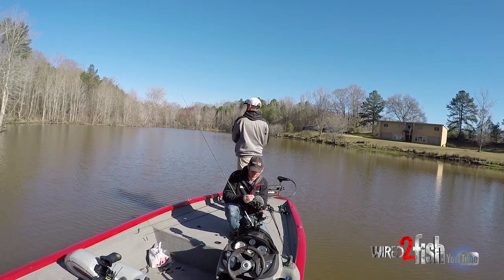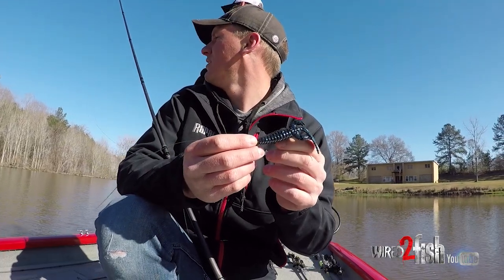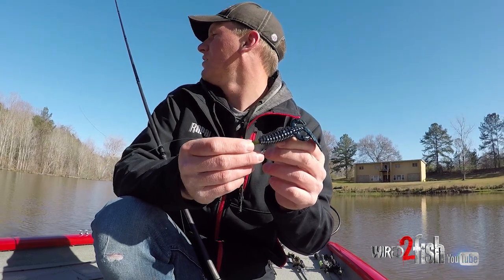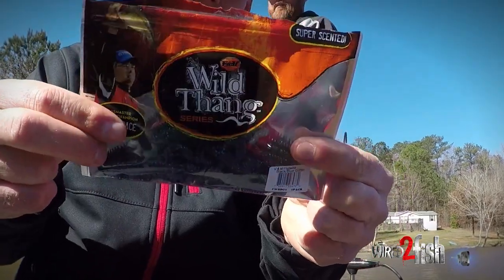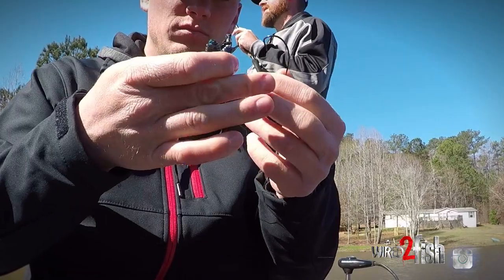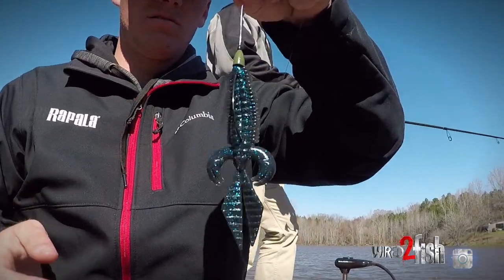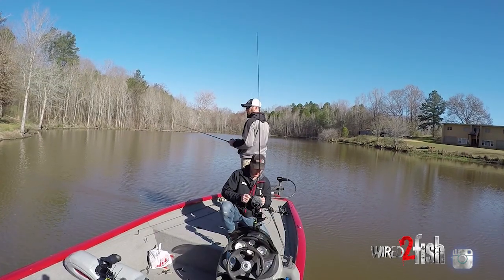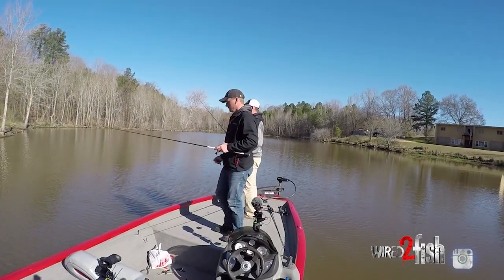Walker's throwing the top water — he's got a frog on. Which frog is that? It's the River2Sea Bully Wa 2. I've got a V&M Flat Wild. He's going on the top water program and I'm gonna flip this little guy around and see what we can come up with on these bare banks.